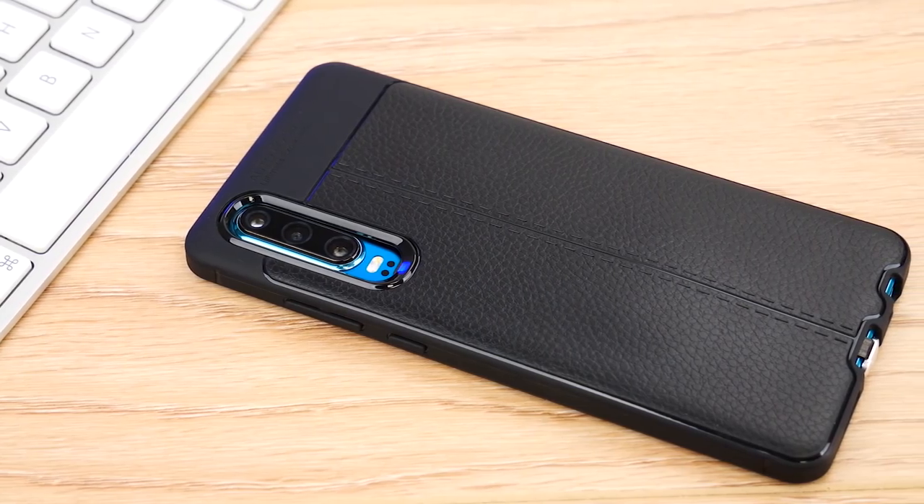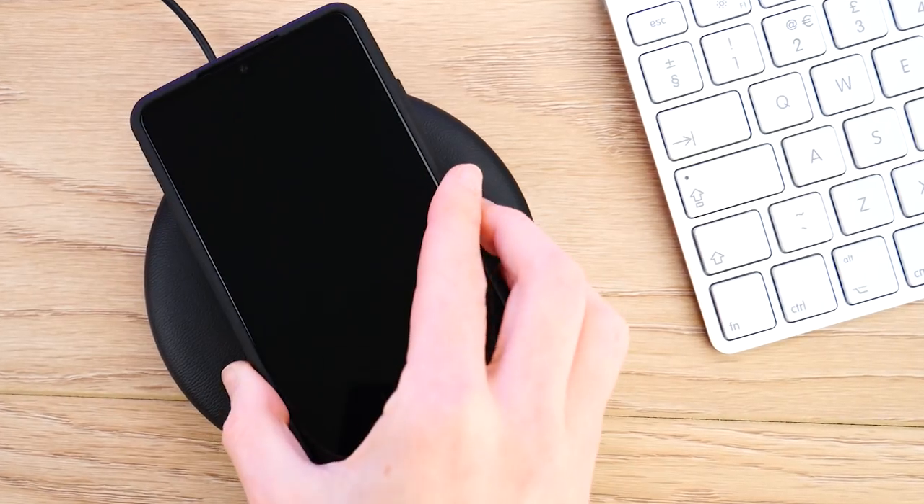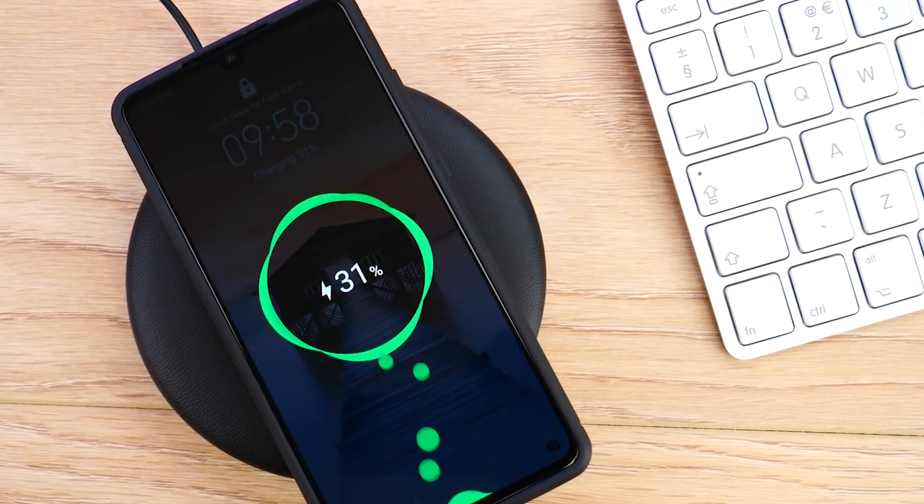As you can see, you can't tell the adapter is there and it doesn't add any extra bulk to the phone. You can now place your phone onto any Qi wireless charger and begin charging in the most hassle-free way imaginable.